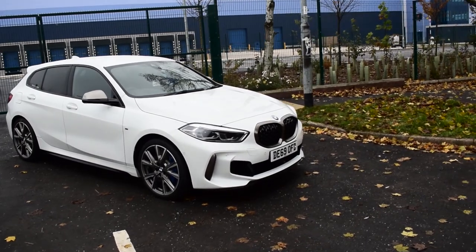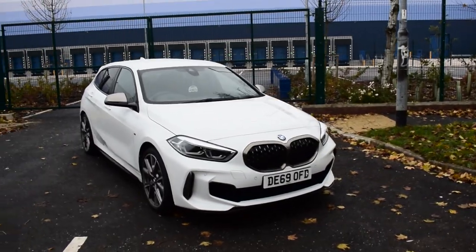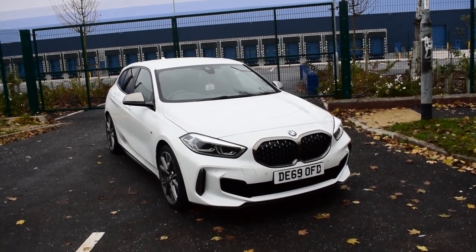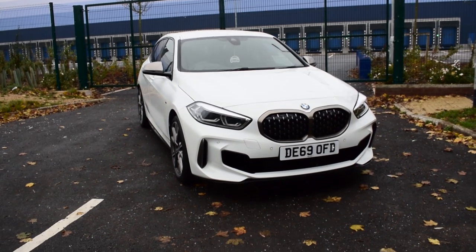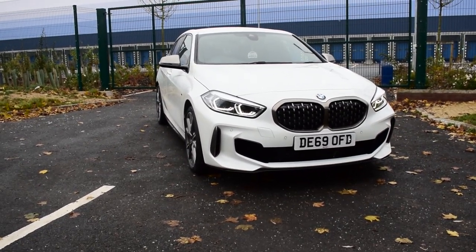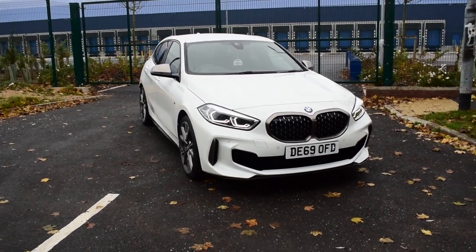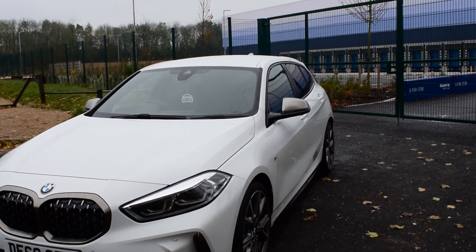As we walk around the front, you'll notice the BMW kidney grille has been enlarged just a little bit — it seems to be a common theme with BMW to keep enlarging these on more and more cars. I'm going to grab the keys to turn the LED lights on. They come on nice and bright, they look brilliant in the dark, and they also look brilliant throughout the day as well.